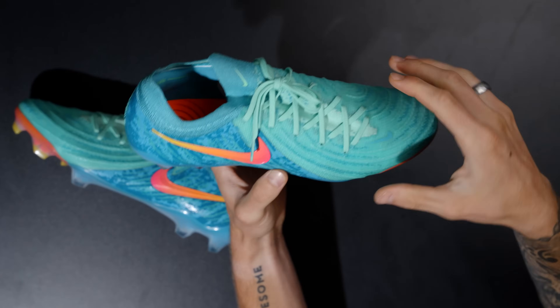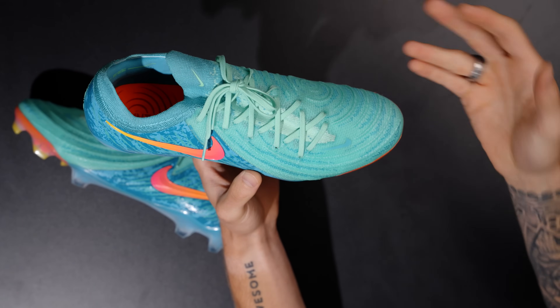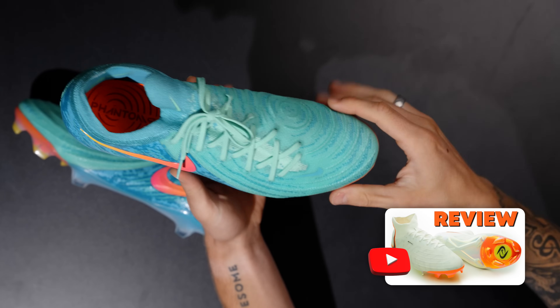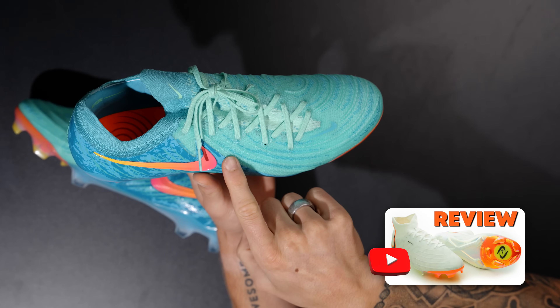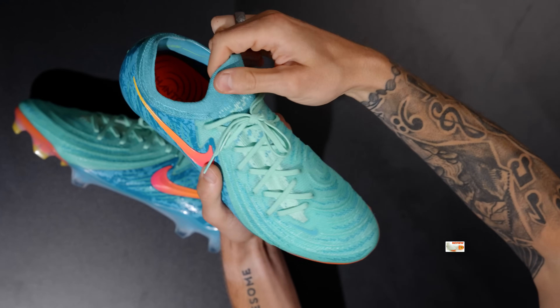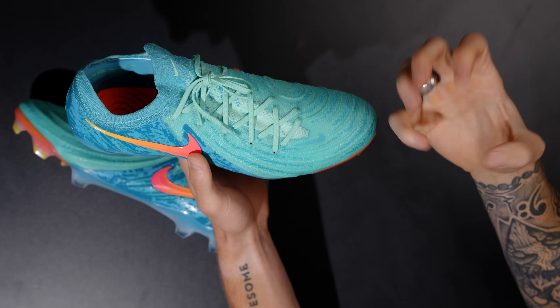And then this is grip knit with the high tenacity yarns. What they've done, which is kind of interesting, is instead of going fully grip knit like they did with the Luna — which was quite stiff — they went with a combination of grip knit and flyknit material in the collar area and through that lacing system to give you a little more flex.